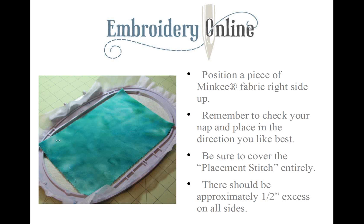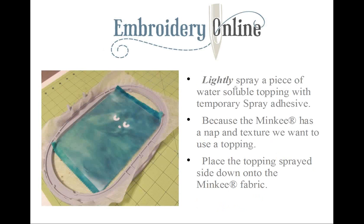If you're a new embroiderer and you're a little uncomfortable just laying this minky on top of your hoop, it's perfectly okay to put a pin in the corners, or you can tape those corners down to make your fabric more secure. I didn't find that I needed to, but I've been embroidering for a long time, so if you're a beginner it's certainly okay to do that.